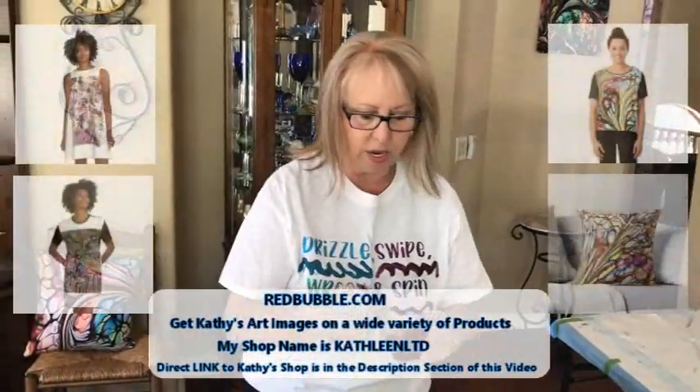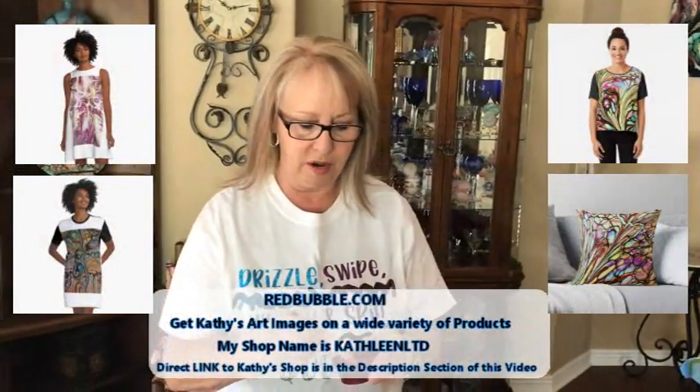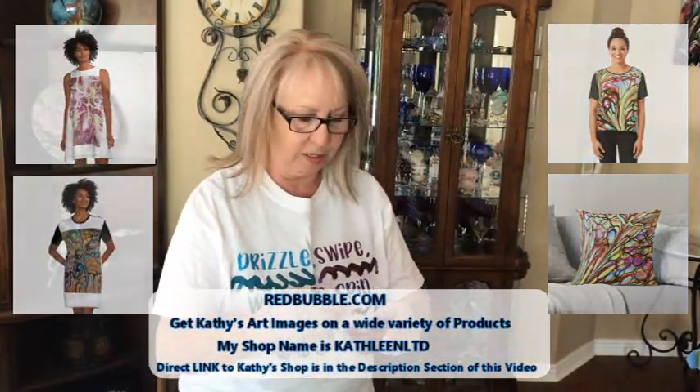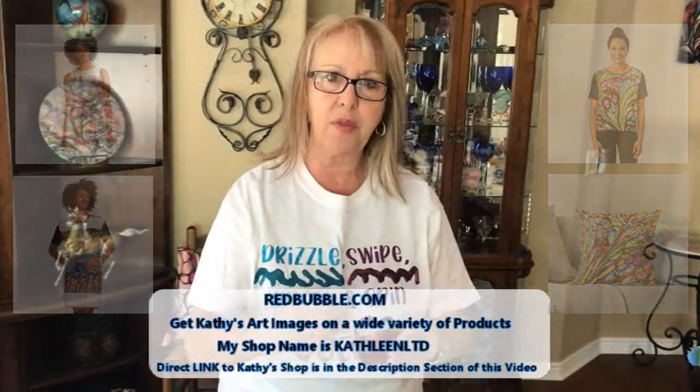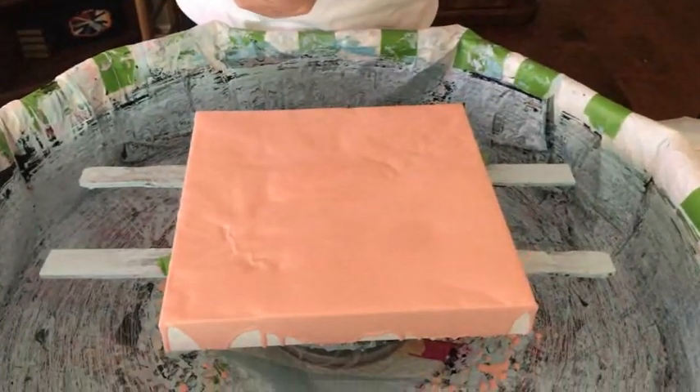I was going to do a balloon but then I decided I'm going to do my swiperoo and everything — got my little swiperoo shirt on from Kathy — and away I'm going to go. So our first color is Love Struck — this is a pigment.